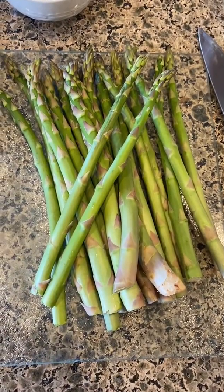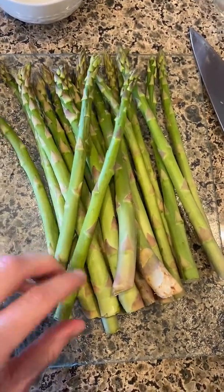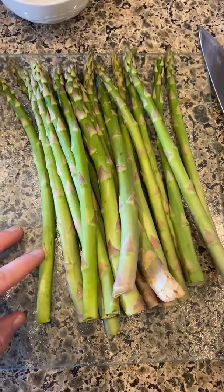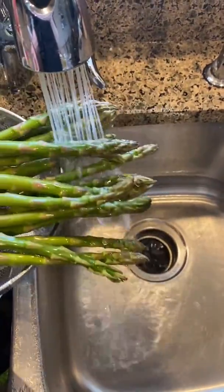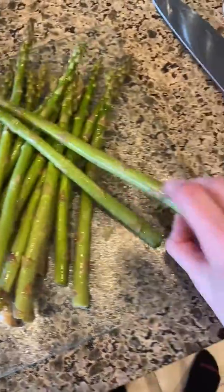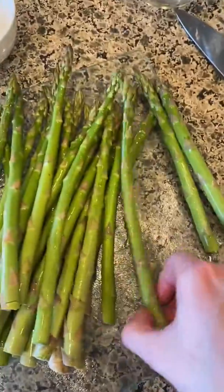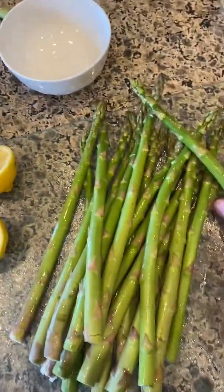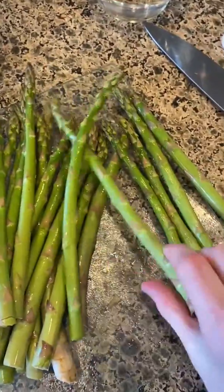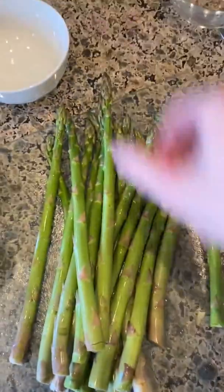Now I'm going to prep the asparagus — I'm going to rinse it, take off the bottoms, and then cut them into bite-sized pieces. I'm just rinsing and cleaning them off, then you just take these and pop the ends off. You can put those in your garden compost, green waste, or the garbage. They'll pop off naturally, and that way you won't get those super chewy ends.